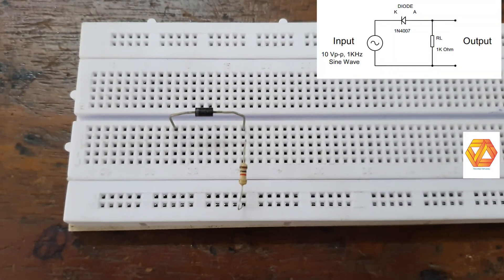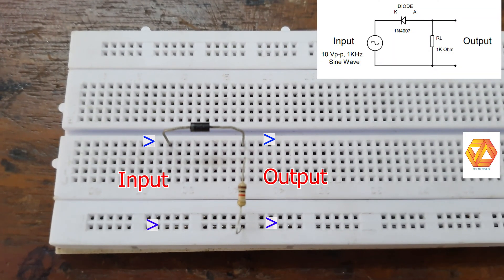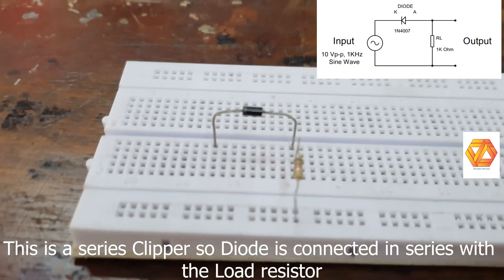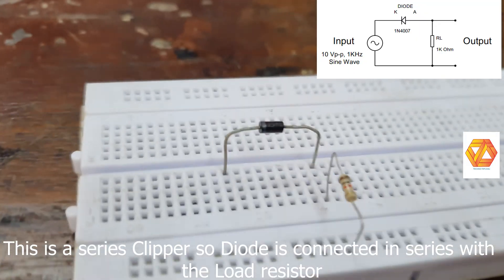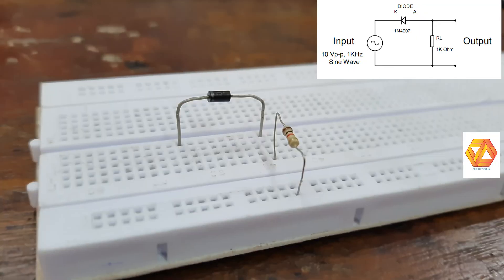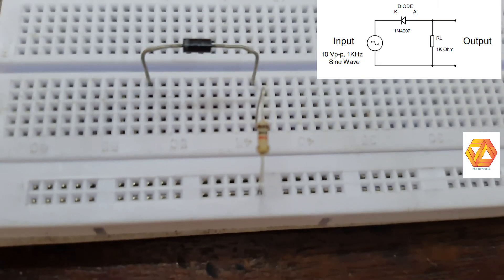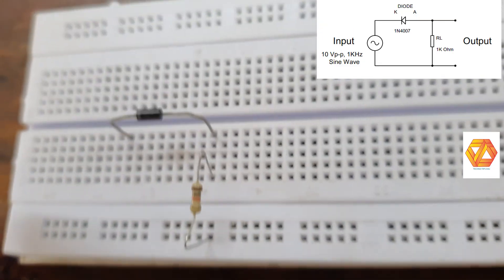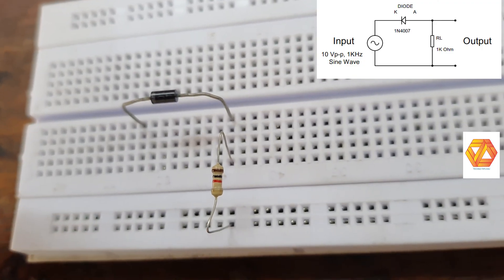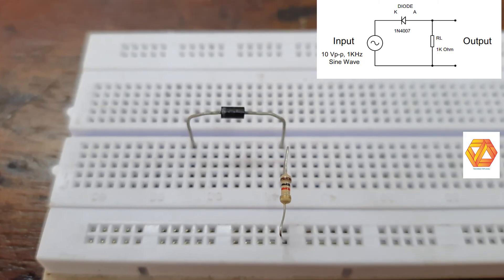From the name, this circuit will clip or remove the positive part of the input. So in the output we can only get the negative part of the input wave. The name positive series clipper suggests that this clipper clips the positive part of the input waveform and the diode and resistor are both in series.